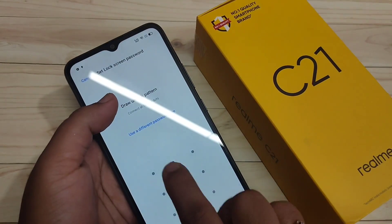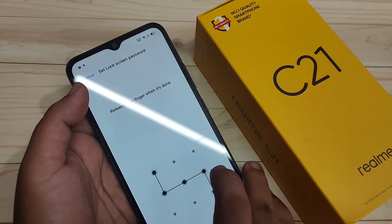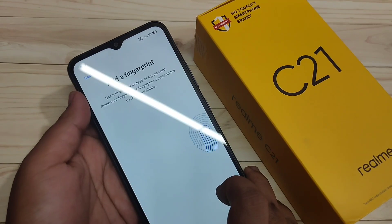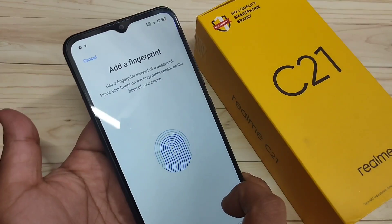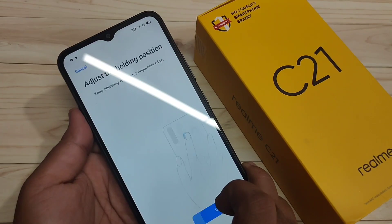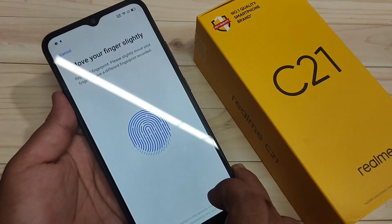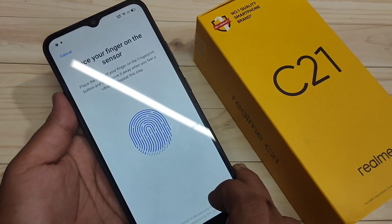Here I am going to select the option Pattern. Draw the pattern, then confirm the pattern again. Now touch the fingerprint scanner — you can see it is detecting the fingerprint. Tap on Continue and do the same process again; you can see it is processing.